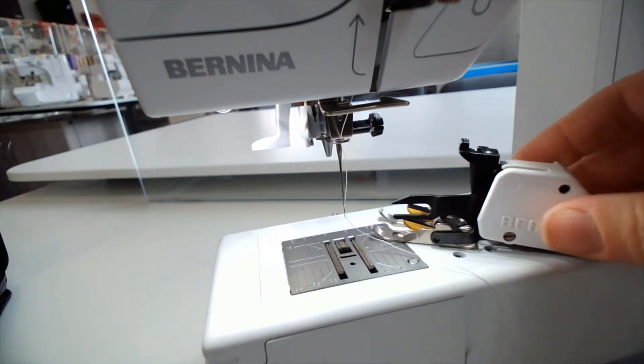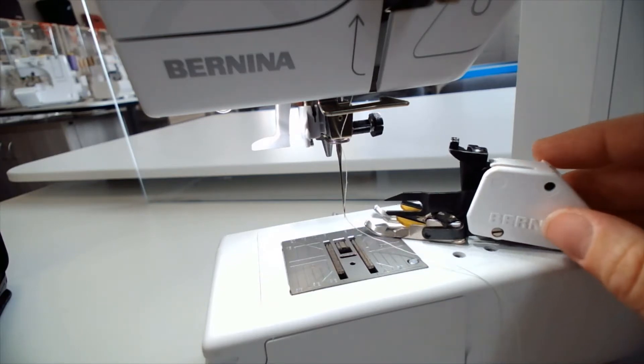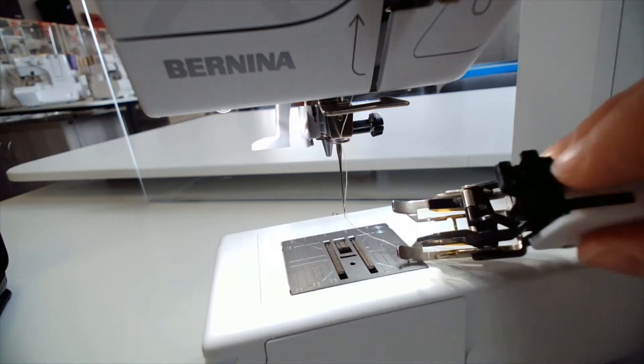In today's short video we're going to show you how to attach the traditional styled walking foot onto a Bernina. Berninas have a different way of popping their feet on. You'll notice on the machine here you have this little cone shape, and on the top of the foot you have this part here that the cone sits into.